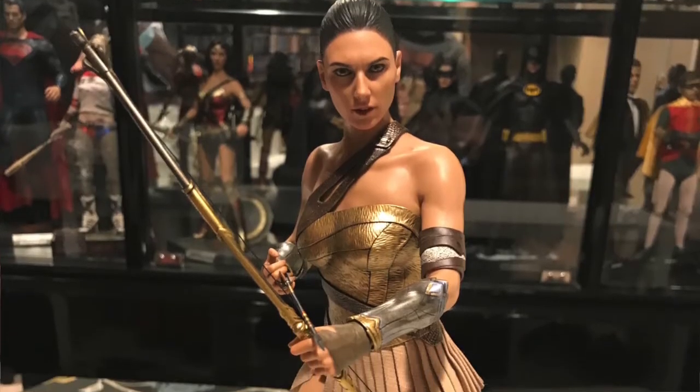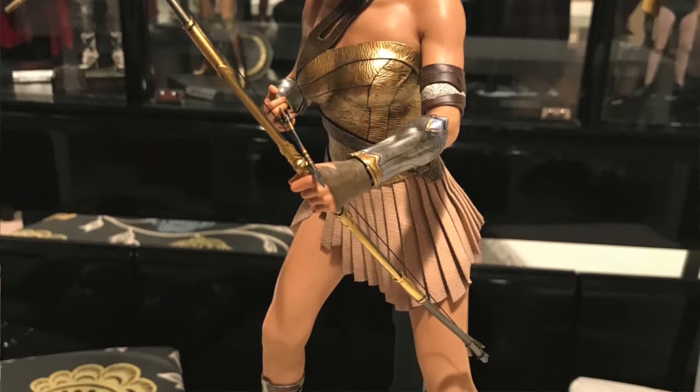Hey everybody out there, welcome back to Double Down Reviews. We've got a new review today of the Hot Toys Training Wonder Woman from the movie Wonder Woman. Who would've thunk? Look at that sweet looking figure.